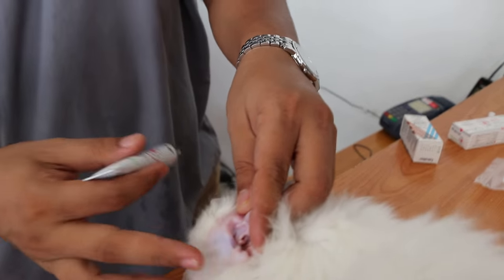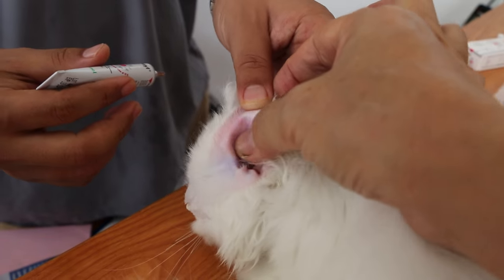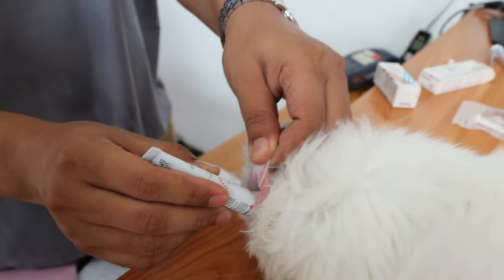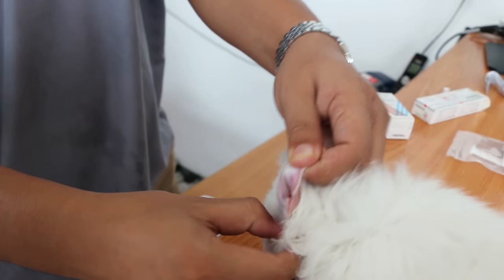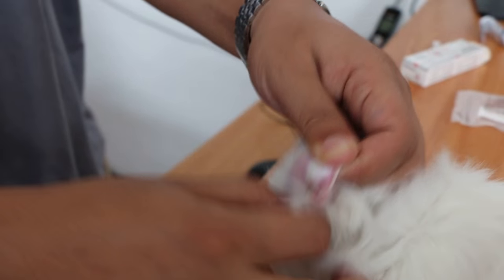Okay, ear flap first. One hand — lift up the ear flap. Now show him, hold up like that. Lift up the ear flap, then put five drops in. Press five drops in, then massage — up and down, up and lower.